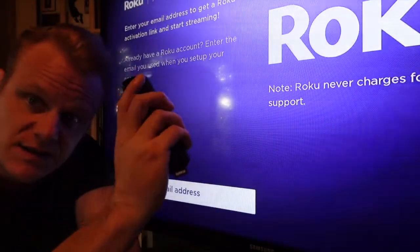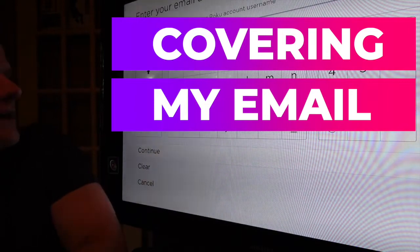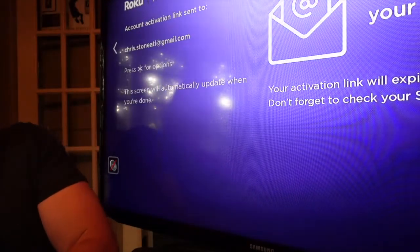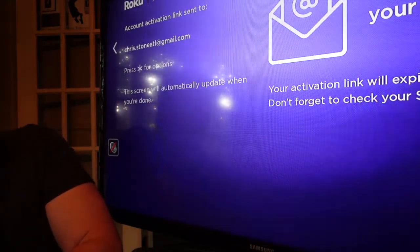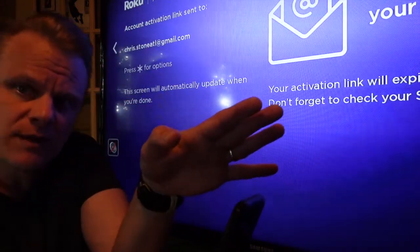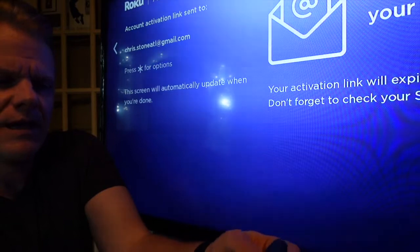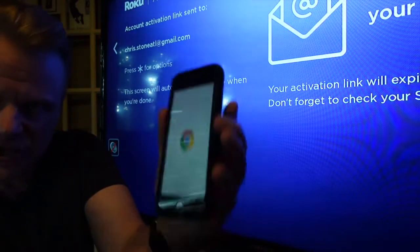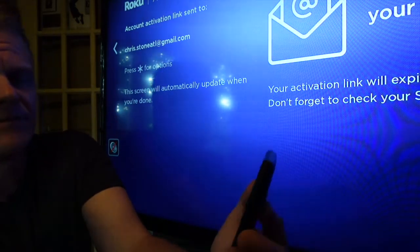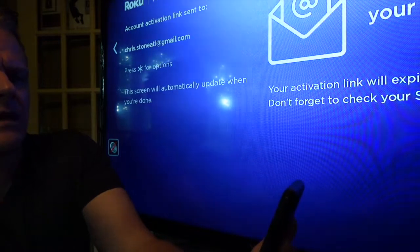Now you're going to enter your email address — it'll automatically do that. It's going to check your email inbox to activate the link, so go to the email you used to set up your account. The email comes in right away; I click on the activation link, it opens up, and it says 'name your device.' I'm going to call it Chris's Roku Stick.